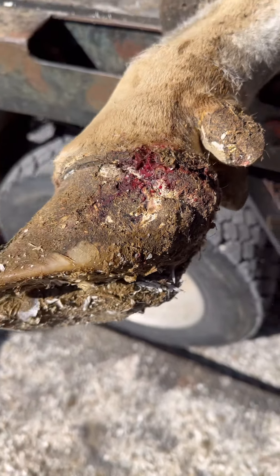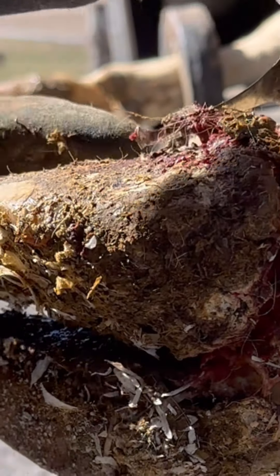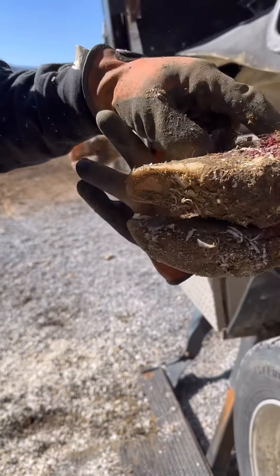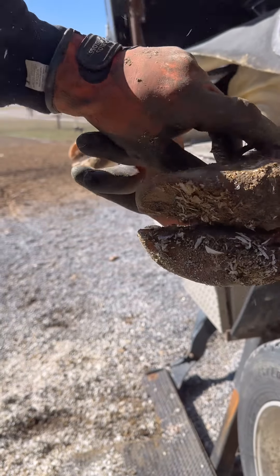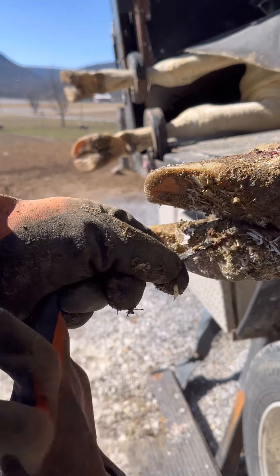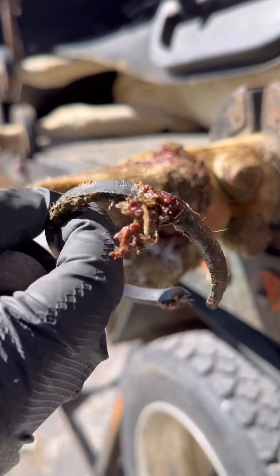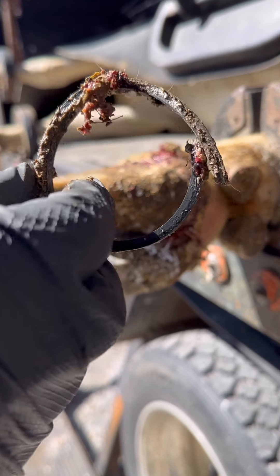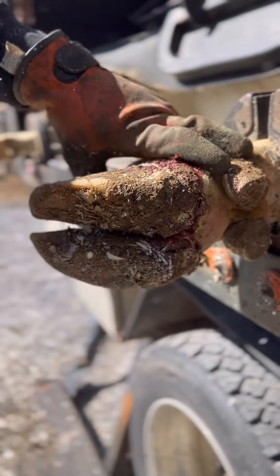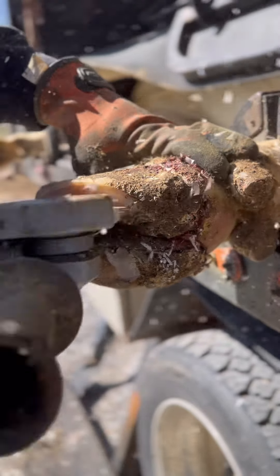So we're here trimming and the farmer came out and said we have a cow with a bum foot. So let's take a look. Here's the cow. Can you guys see the problem? It's right there. There's a gasket that has actually got lodged around that toe. It's cut into her foot. So we're going to take it off, clean it up, and fix her up.